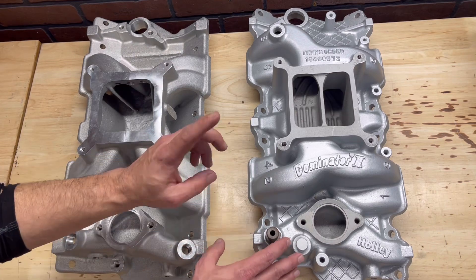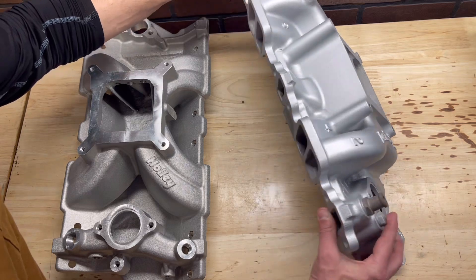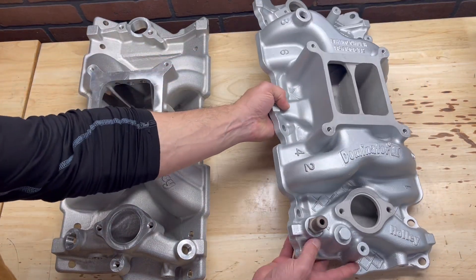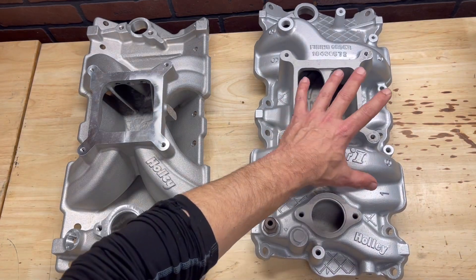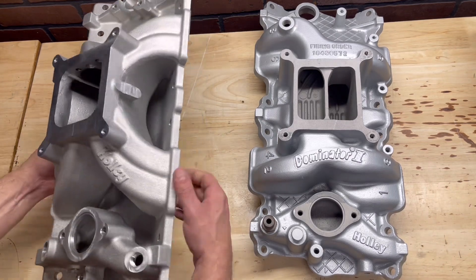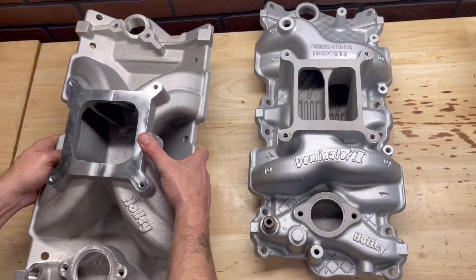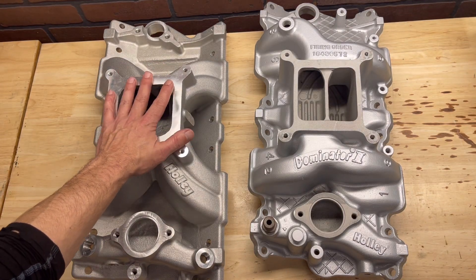Another thing to look for is the heat riser. On a dual plane intake manifold, since most of these are for street driving, you do still have the provision for the heat riser. What that allows is to get heat underneath and heat the bottom of the plenum — if there's any fuel in there, it helps atomize that for efficiency and helps keep the engine clean. On a single plane intake manifold, it does not actually have that. In fact, there's a gap there to allow air to go underneath, because you actually want a cool dense charge of atomized fuel to make power.